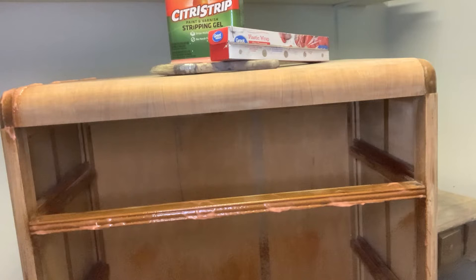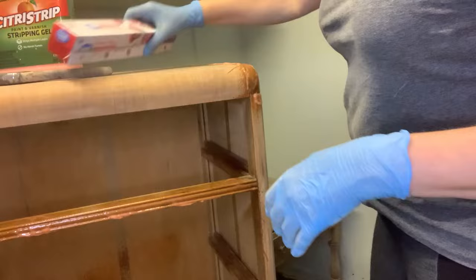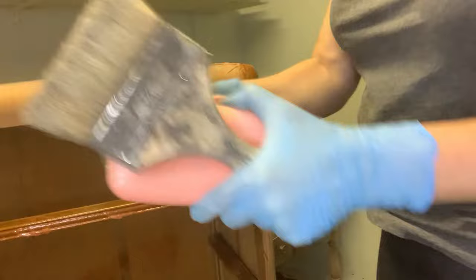Citrus Strip stripping gel strips off paint and varnish and is safe enough to use indoors, but I still recommend good ventilation. Safety first — make sure you're wearing appropriate clothing, gloves, a mask, and protective eyewear, because it is still a stripper even though it smells like oranges and smells quite nice. Make sure you open up the windows and get good ventilation, just as you would with any other regular stripper.